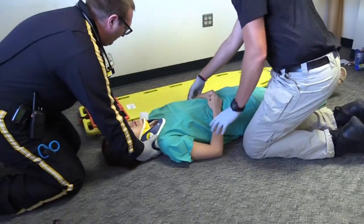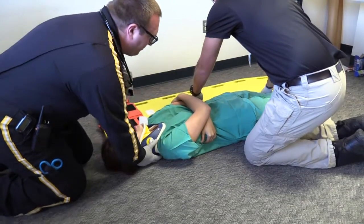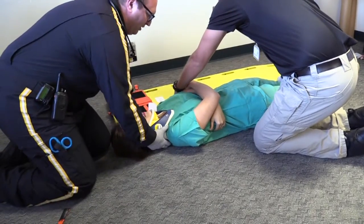I will then position the long spine board next to the patient, ensuring I have removed the straps from the patient's side of the board. Rolling the patient onto his or her side may take additional team members to prevent lateral movement of the patient's spine.